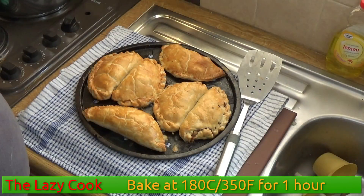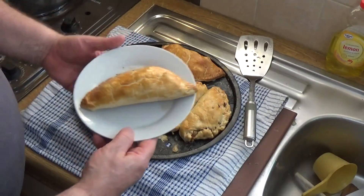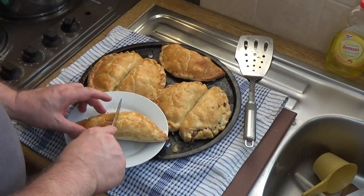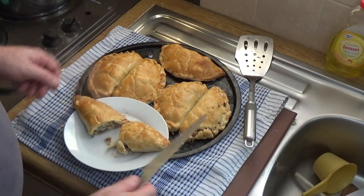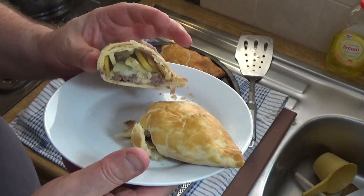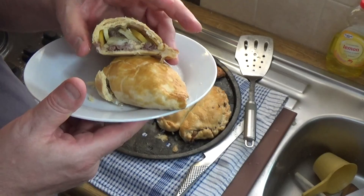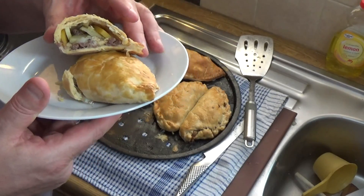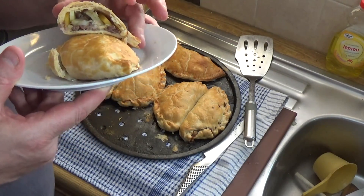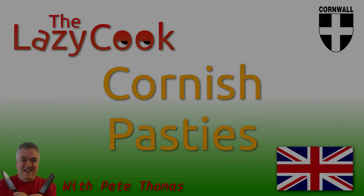The Cornish pasties are ready. I'll cut one open so you can see it — just put the knife straight through it. Gorgeous! It isn't unknown for Cornish people to put a drizzle of cream in there, both to cool it down and to make it even more excessive and fattening — which is not a bad thing. I just put that bit of information in to annoy the food gestapo out there. There you go — Cornish pasties!